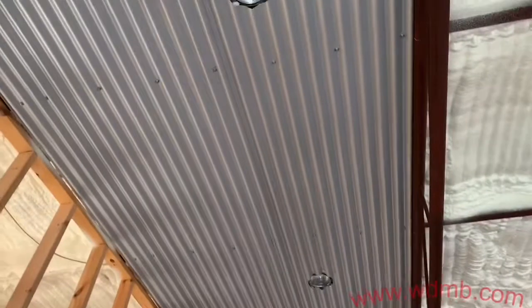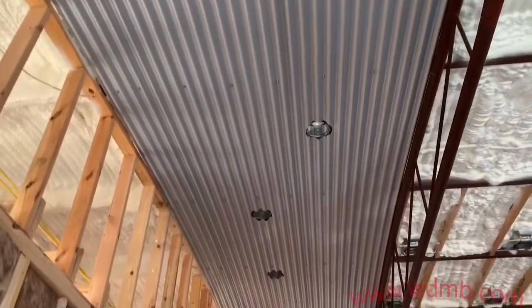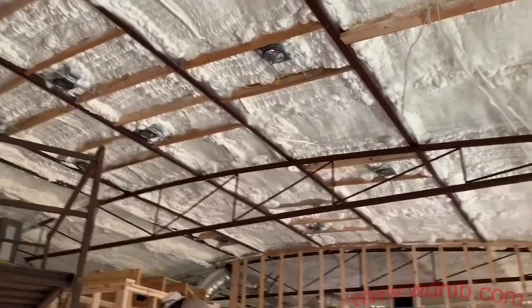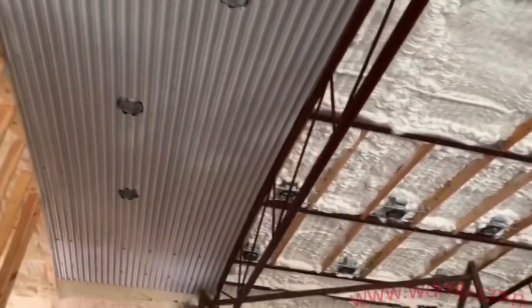We're done with the first bay. This is how it looks on the lighting here on our PVC panels — as you can tell there is a lot of lighting since it is the living area for this barndominium. And this is going to be the process for the next two bays.